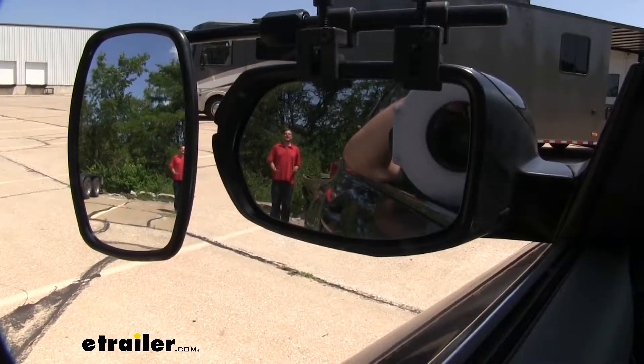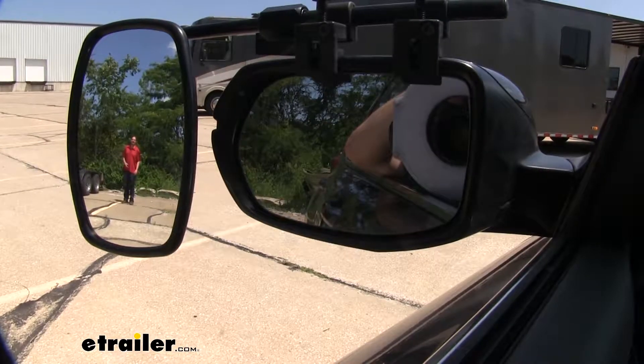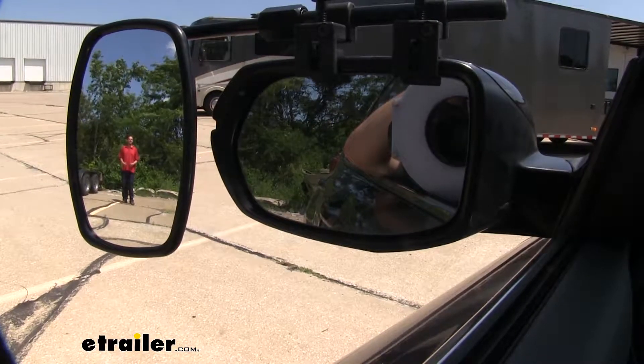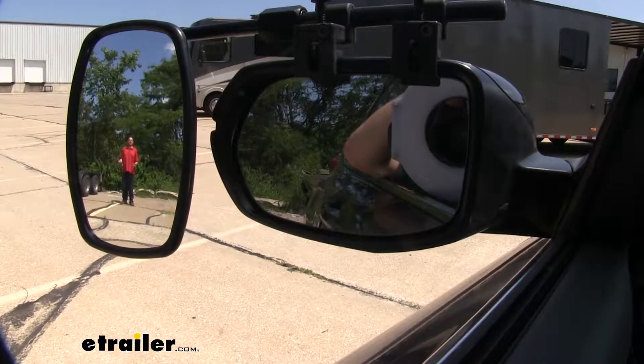As you can see here, I can clearly be seen in our factory mirror, but as I take a step towards the outside, I'm no longer visible in our factory mirror — but I can be seen in our towing mirror. This is particularly useful when merging onto the highway and changing lanes.